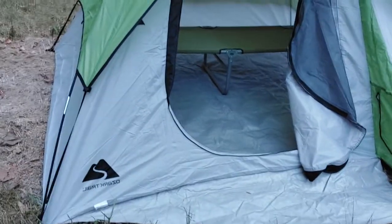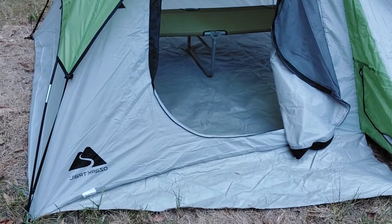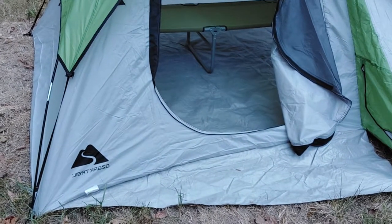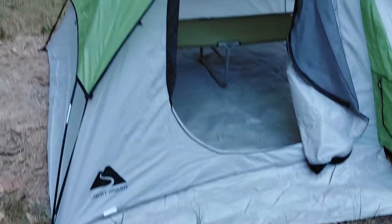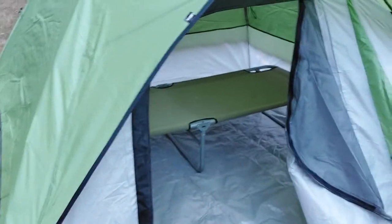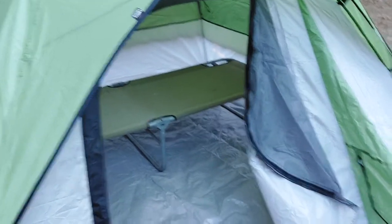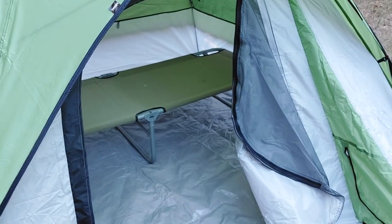Walmart — which I really don't advocate or like Walmart very much — but yeah, it is what it is, I guess. So Walmart, Ozark Trail brand, four-person dome tent, $39. Man, you can't beat the price, really.